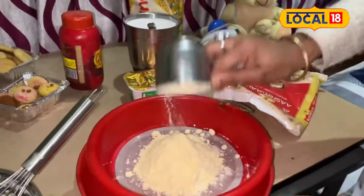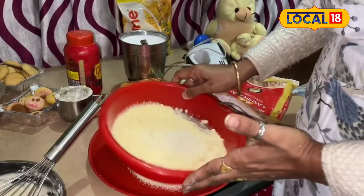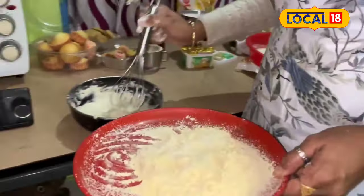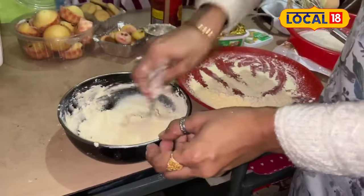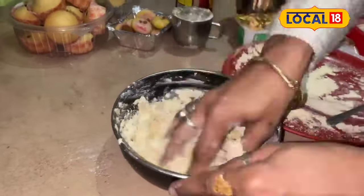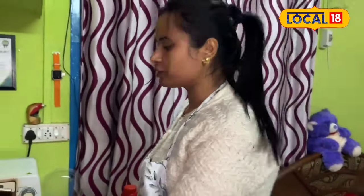Then we'll cut the baking powder and soda, and cook for 10 minutes. So this will be 10 minutes of water.